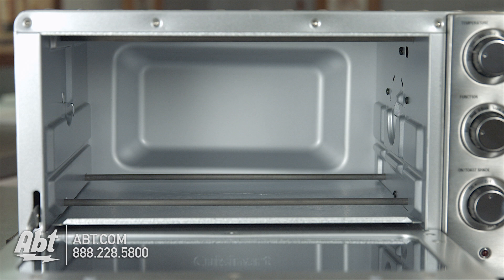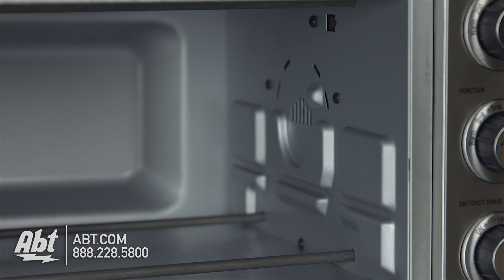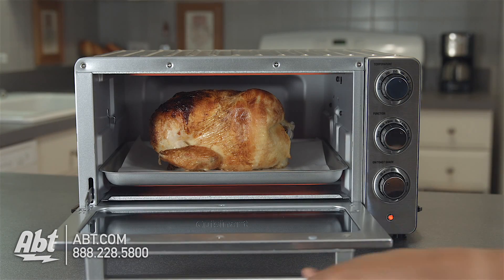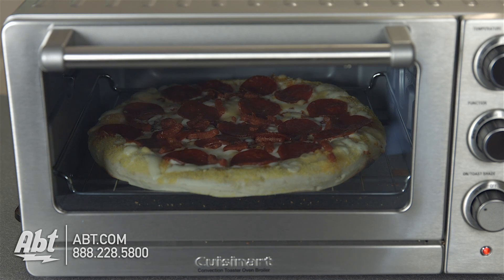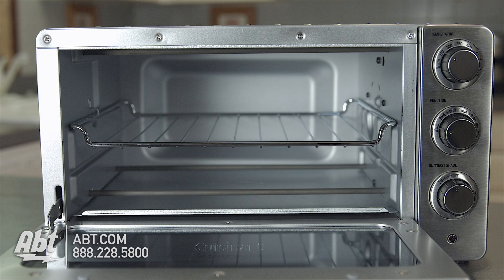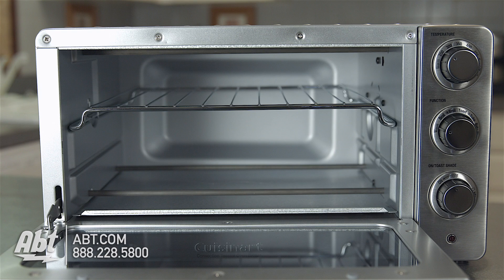The oven interior has a non-stick coating that makes cleaning easy and comes with two rack positions. The 0.6 cubic foot interior is large enough to accommodate a 4-pound chicken, a 12-inch pizza, or 6 slices of bread, and comes with one multi-position oven rack that can be placed three ways.